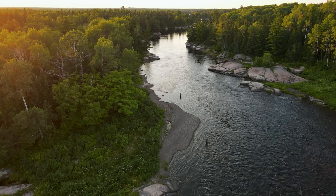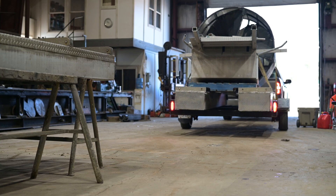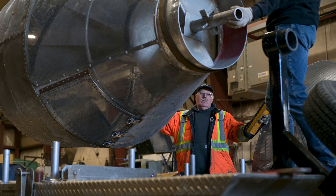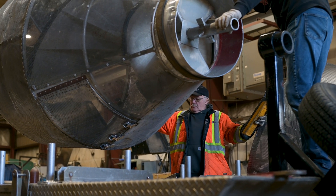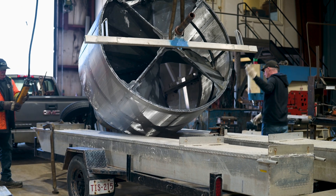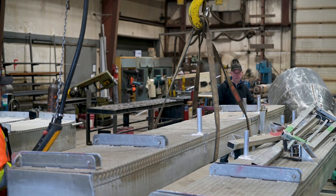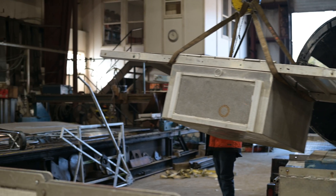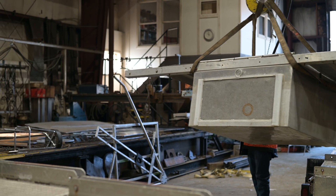ASF acquired a number of smolt wheels that were distributed primarily throughout the province of New Brunswick, and over time many of those wheels were loaned to Fisheries and Oceans. Over the last six months, when we received them back, there were some repairs and modifications that needed to take place, so we took them to a fabrication shop and primarily checked them over, making sure all the parts were there, and we also added a few safety features.